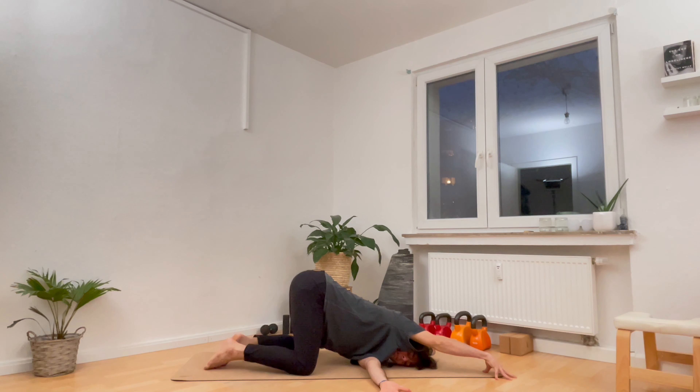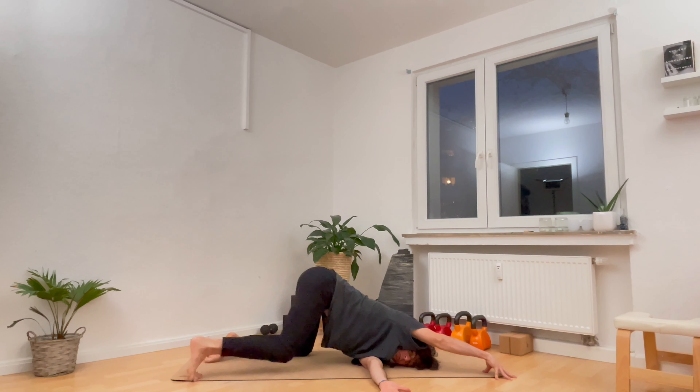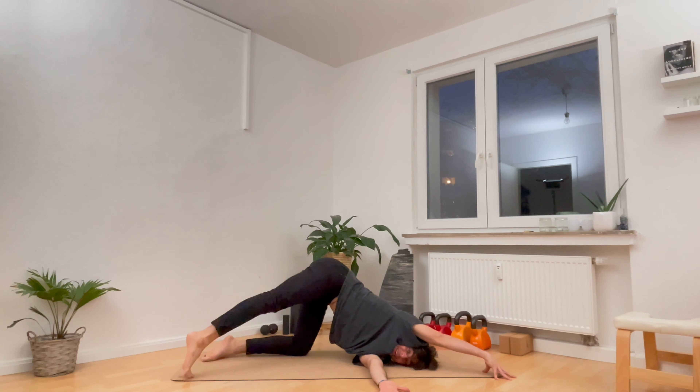Inhale slowly all the way back up. Extend the left leg forward and shake it out. Cross the legs. Let's shift forward onto our hands and knees and come into a soft position called thread the needle.